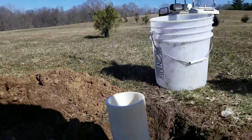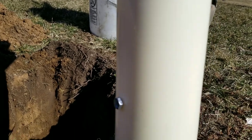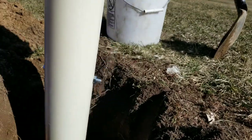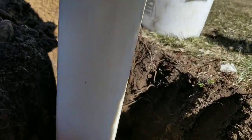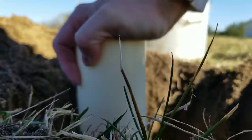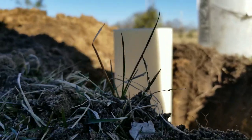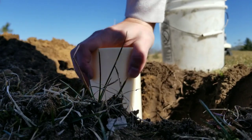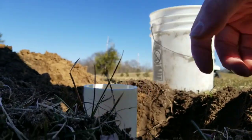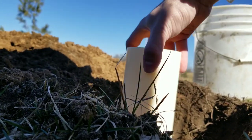I put that bolt through here — that bolt goes all the way through, just hand tightened — and then it says to push this into the dirt where at least an inch of it is sticking up out of the ground. I think we're pretty close to that.